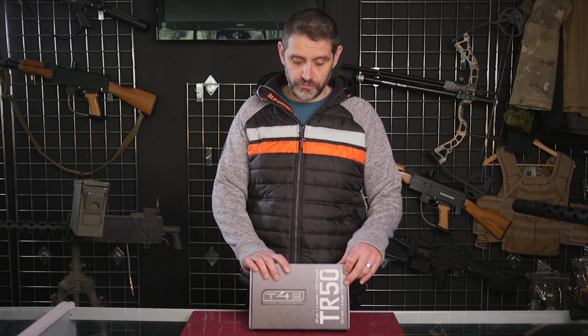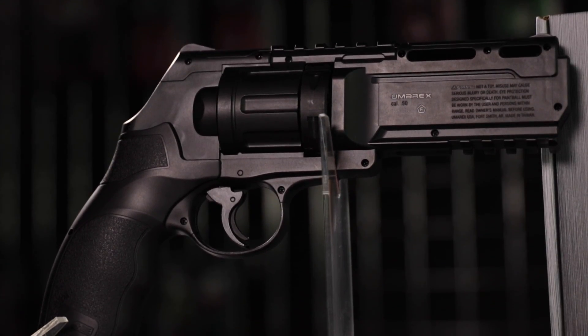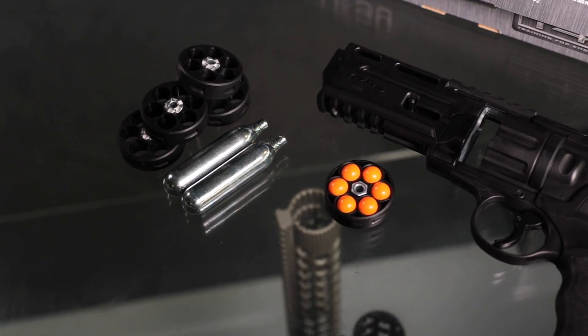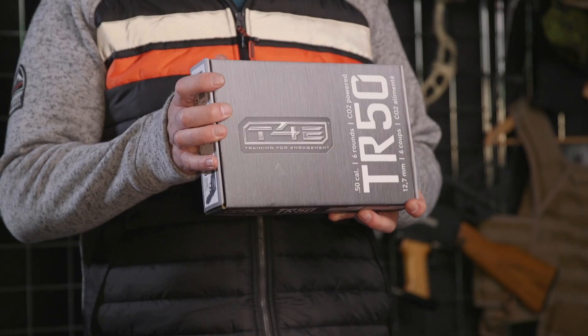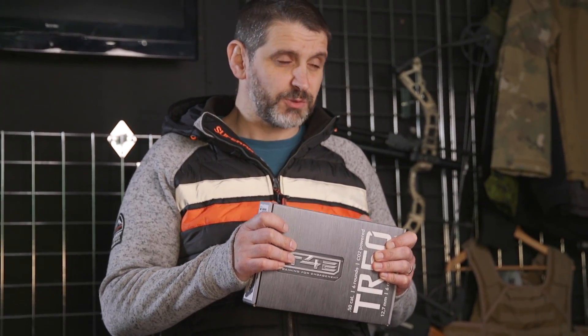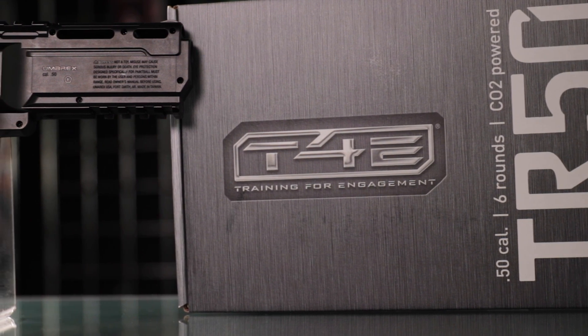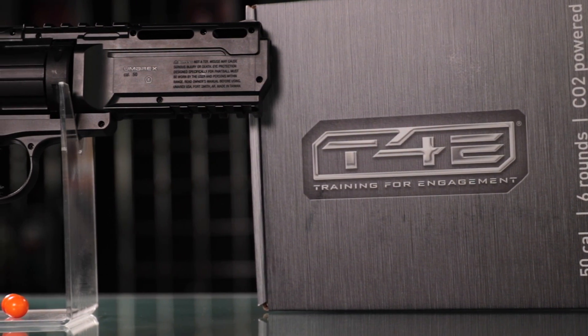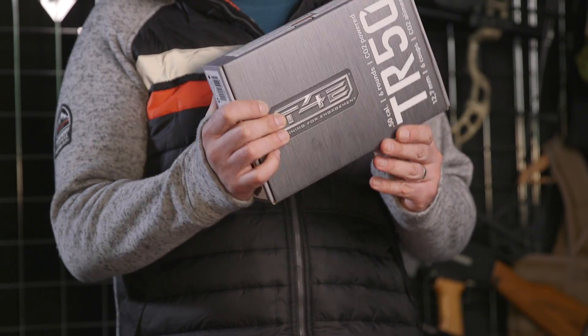Hi guys. Welcome to our review of the TR-50, or the HDR 50 cal revolver from Umarex. It's part of the T4E range. It's been out for quite some time. Personally, one of my favourite paintball products in recent years. I've been working in the industry and playing paintball for around about 12 years now. I don't always get excited about new releases — they're usually just variations of old thought and old design. But this is something completely new. Umarex have stepped into the world of paintball and this is what they've brought us.